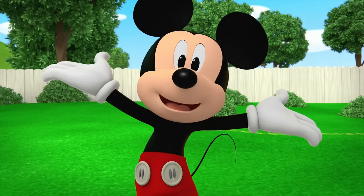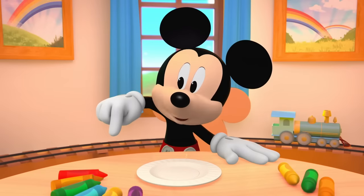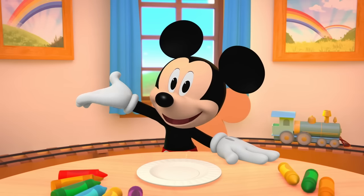Rainbow-rific! You'll need a paper plate and something to color with. Choose your favorite colors. If you need time to grab your supplies, I'll be here in freeze mode.